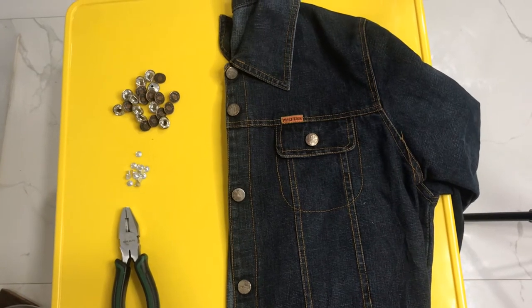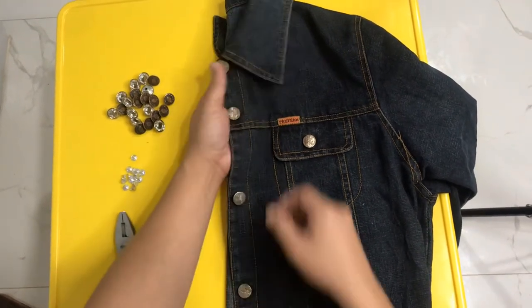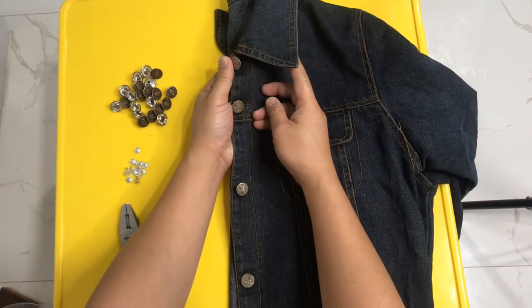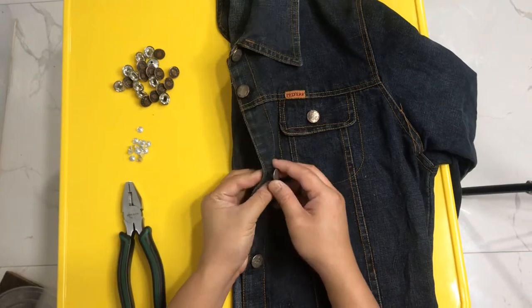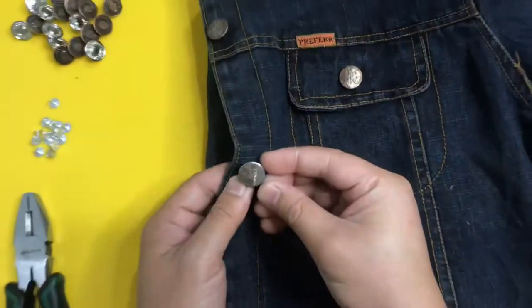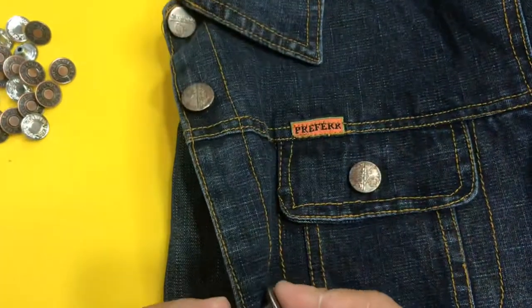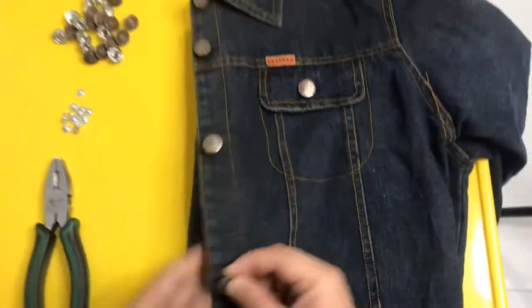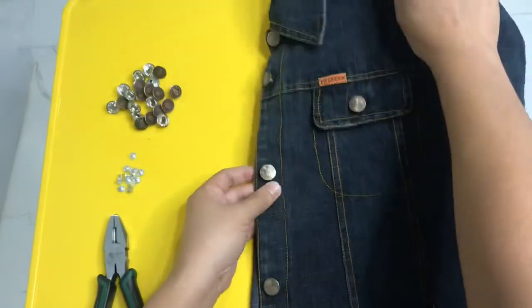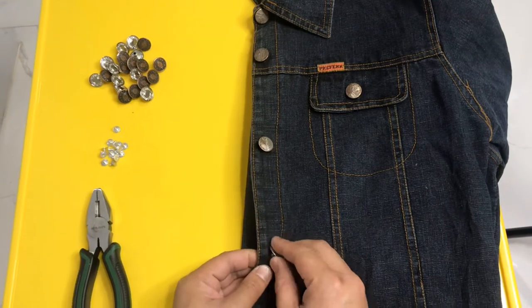Good day guys. Ngayon papakita namin kung paano magpalit ng botones dito sa mga denim jackets or mga denim garments. Makapansin nyo itong damit na ito — mga botones ito ay may mga kalawang at mga baloktot na rin sila. Kaya kailangan natin silang palitan.